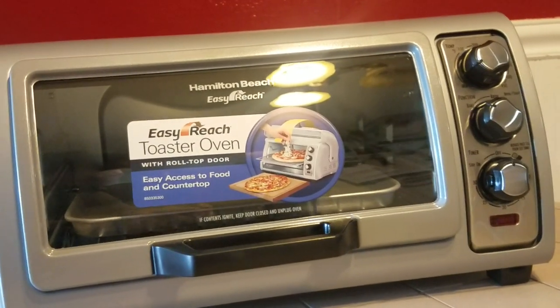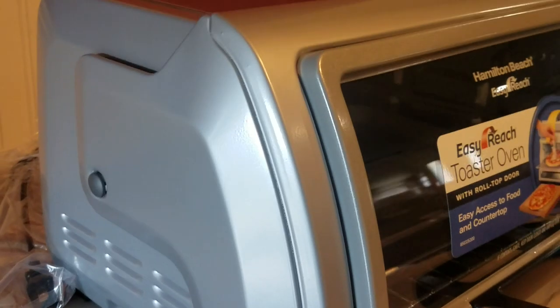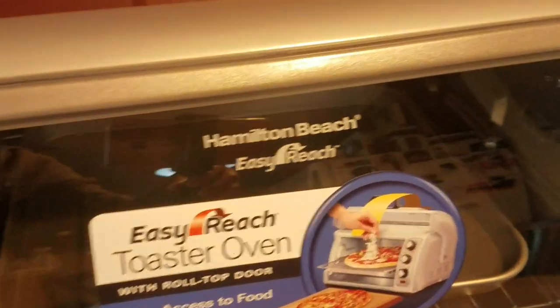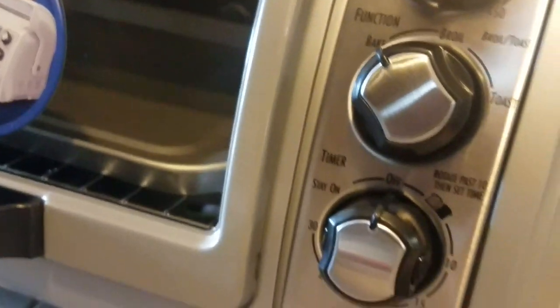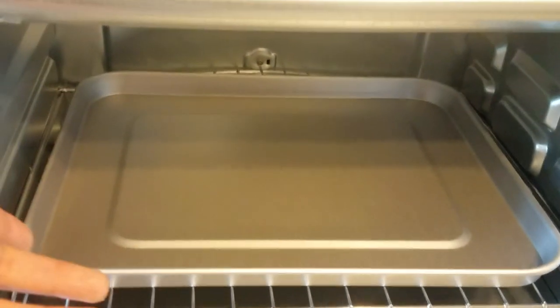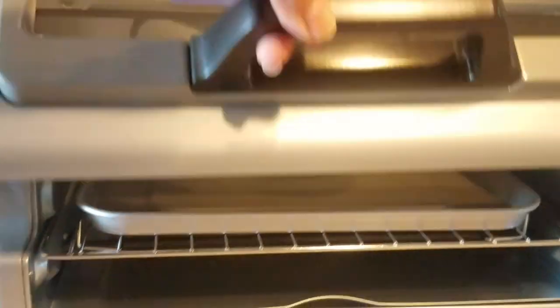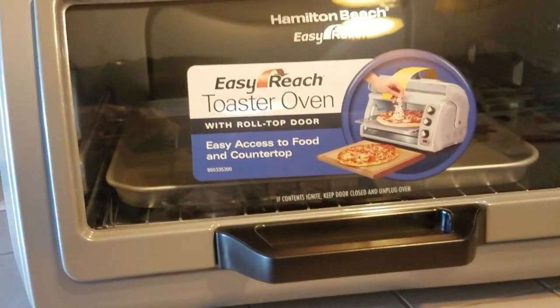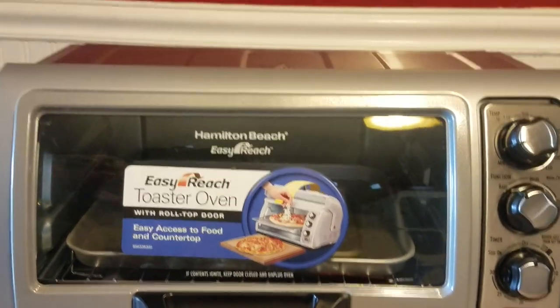I'm going to show you guys a closer look at this — it's a pretty awesome toaster oven. And the fact that you could cook or bake a 12-inch pizza, that's awesome! So I'm going to go ahead and move this and pop something in here and show you guys how well it works. Because it looks nice, but let's see if it works properly.